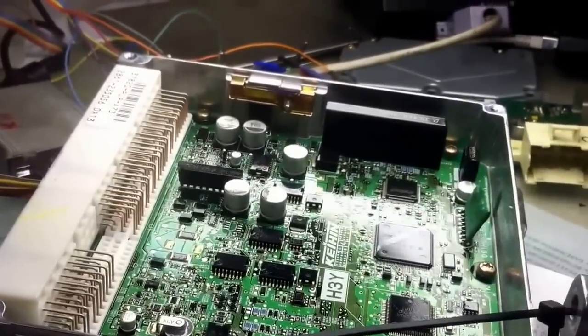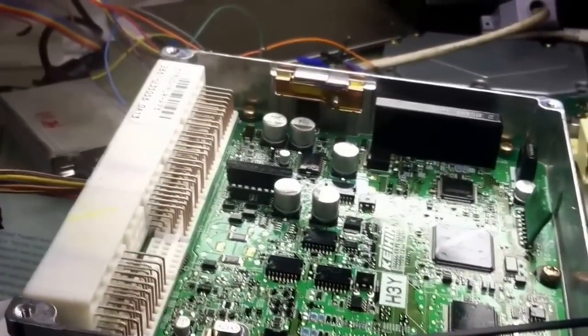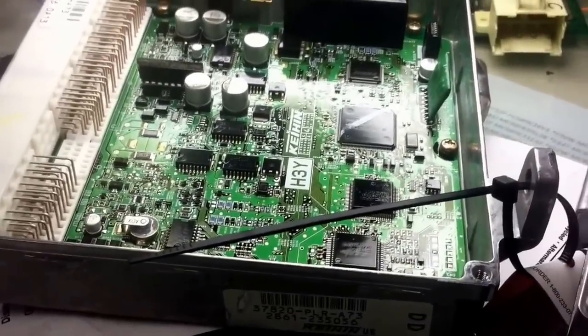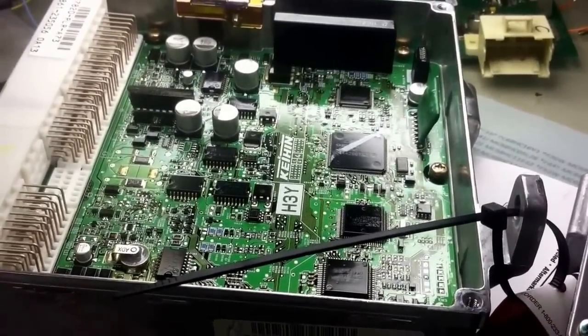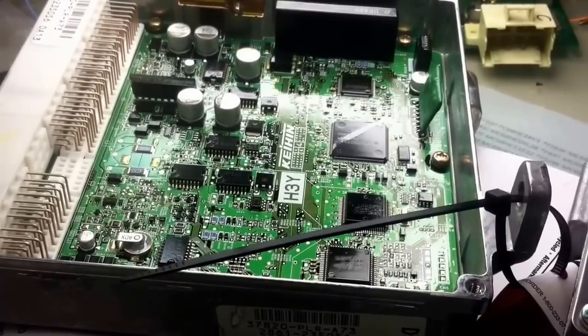Hi, Dan here from vehix411.com. Today I will show you how the process of cloning an engine computer is done for a Toyota. If you have a bad ECU and you bought a new one or a good used one, and you need to program it to the car to make it start, and also have the VIN number programmed into it because you won't be able to pass emissions.